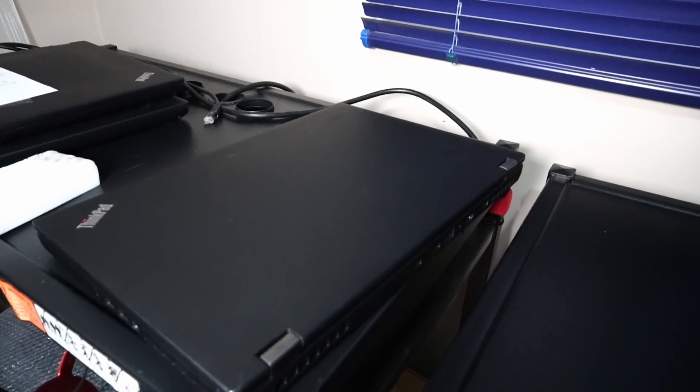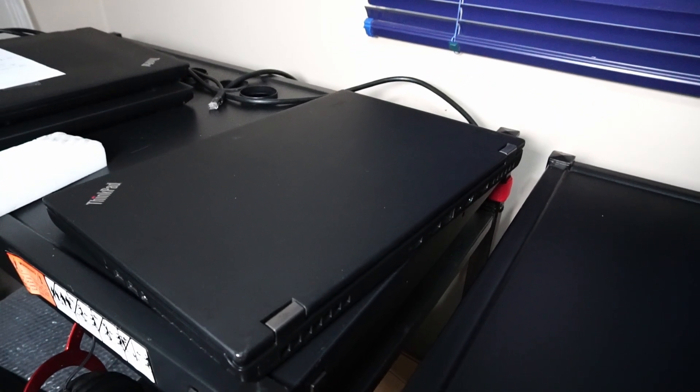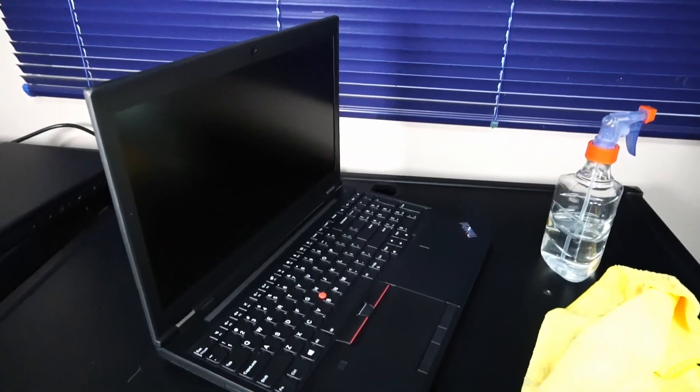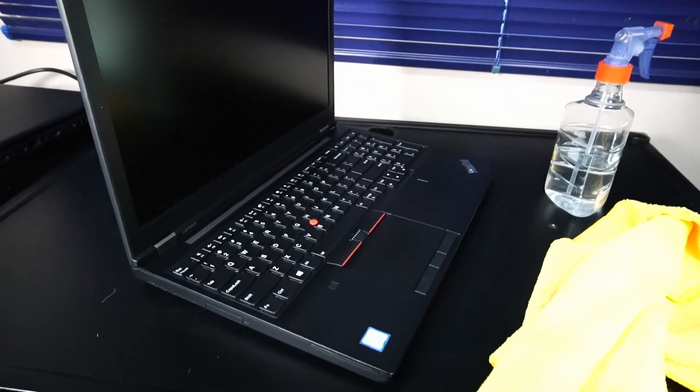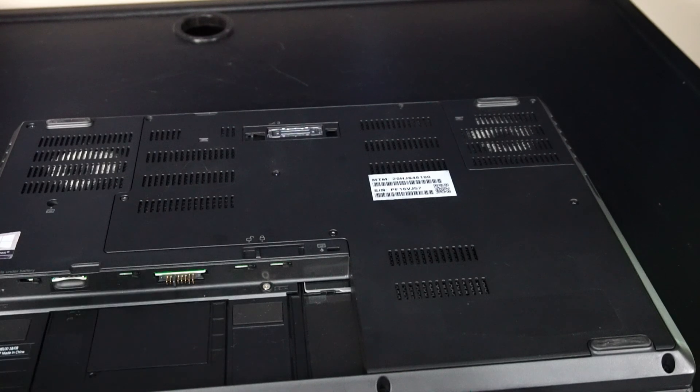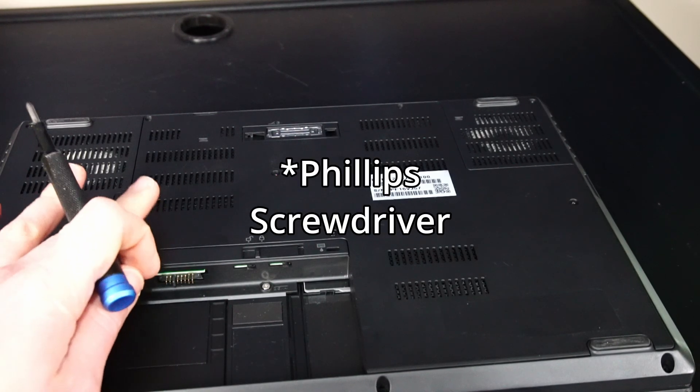This here is the P51 I've been doing all the testing on — I've already cleaned up and reapplied thermal paste to this one. This is the P51 that I'll be demonstrating how to do that on. First off, let's flip this thing over and take the battery out. Then using a flathead screwdriver, let's take off the back panel.